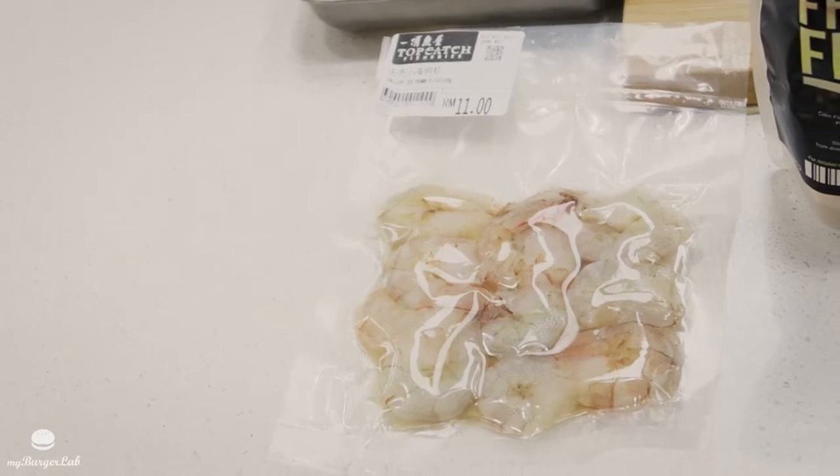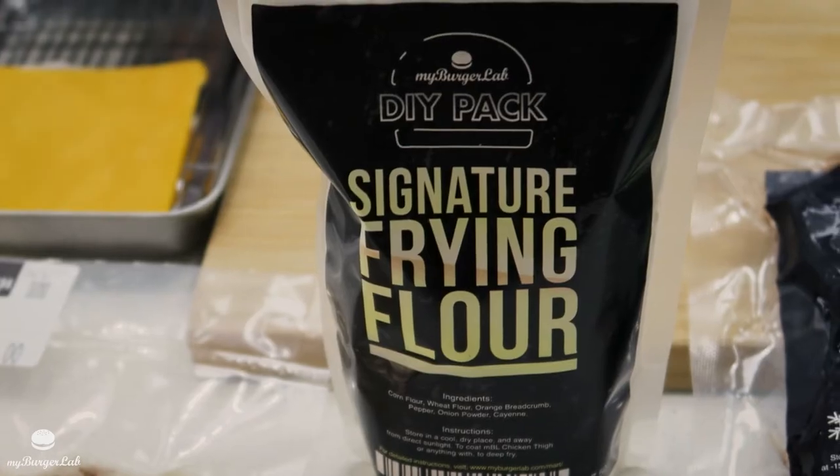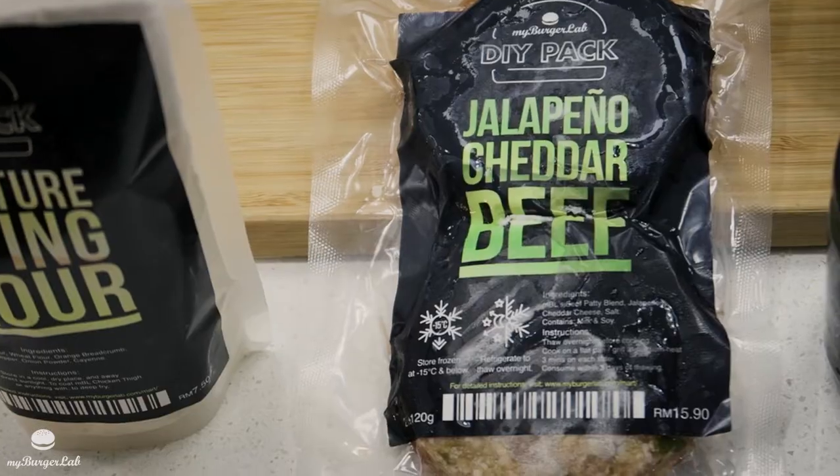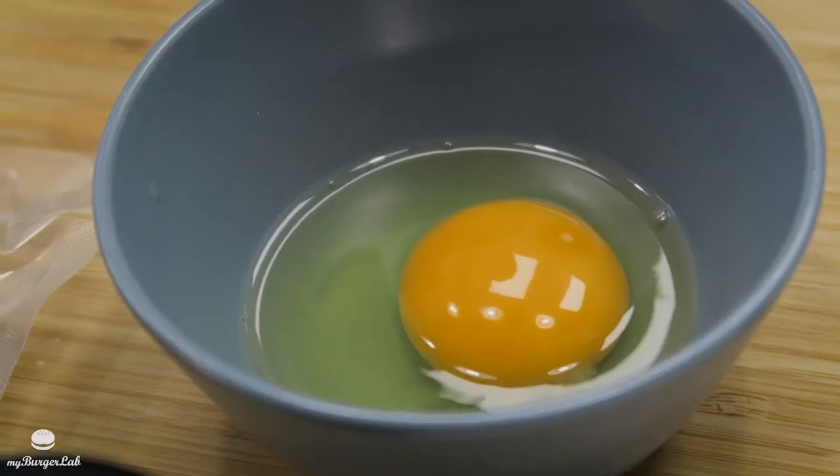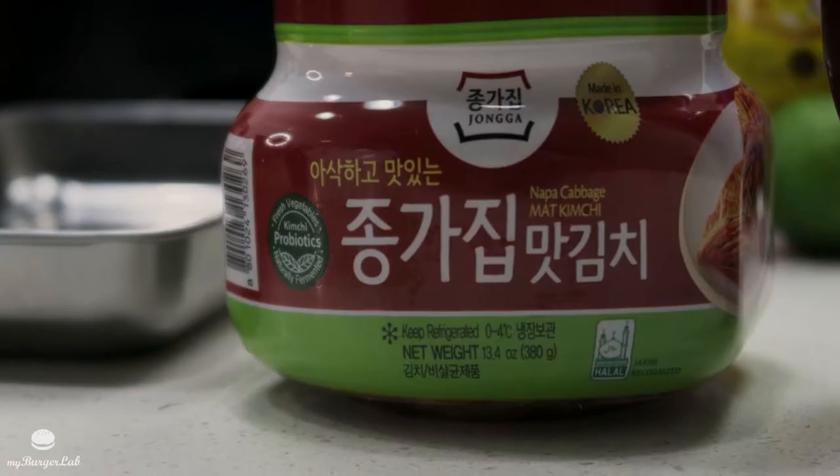You'll need some peeled prawns — our friends at Top Cash have those for 11 ringgit only. You need a frying flour, and then our beef patty. Today I'll be using the jalapeno cheddar beef, and also some pickles. You'll need an egg to batter the prawn with.